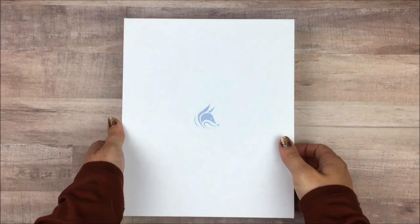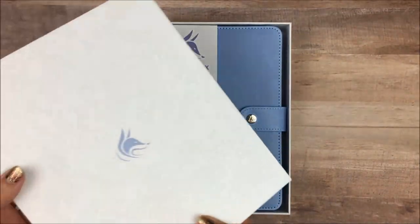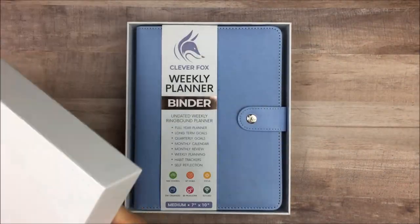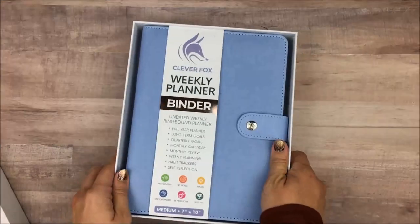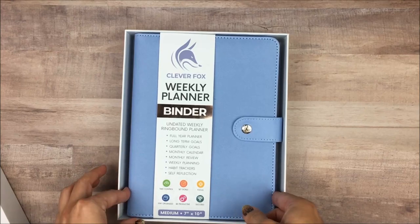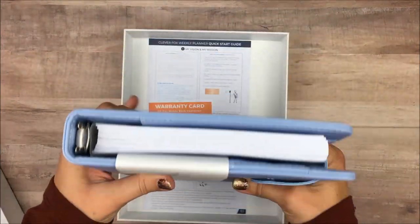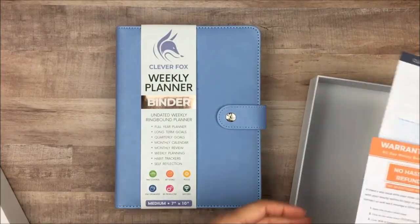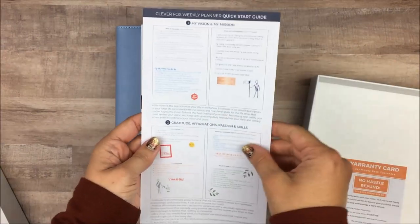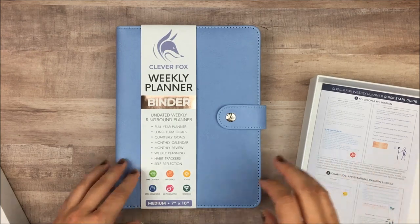I'm so excited that CleverFox has started doing ring planners. First of all, it comes in this really nice, solid box. I believe this is the Periwinkle color — it's a really pretty light blue. Inside the box you also get a little warranty card and a quick start guide that gives you some ideas of how to use it, just for anyone who's new to CleverFox.